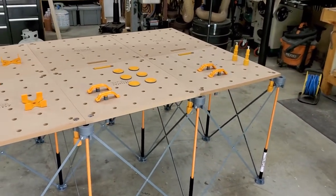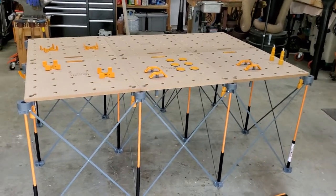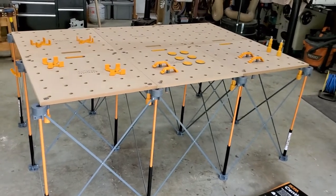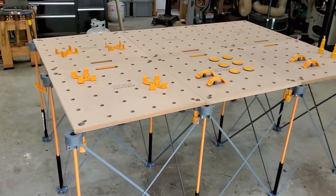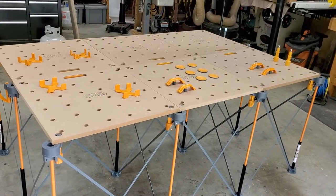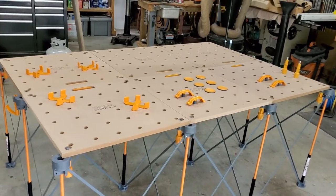This is the 4x6 table — as you can see, it's fairly large. I bought the 4x6 over the 4x8 just because of space issues and being able to set it up. I also figured that with a 4x6, putting a piece of plywood on, the maximum I'd ever have is two feet of plywood hanging off the edge, and it would still be able to support the entire piece.